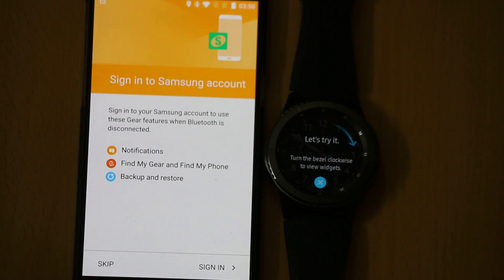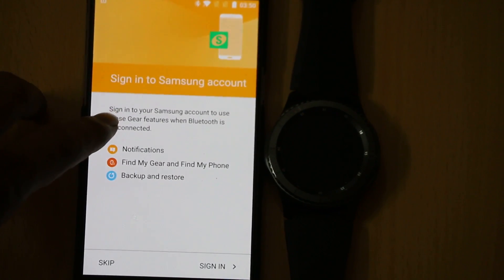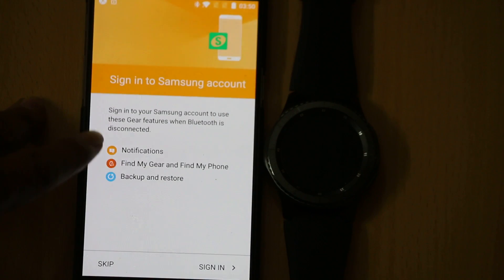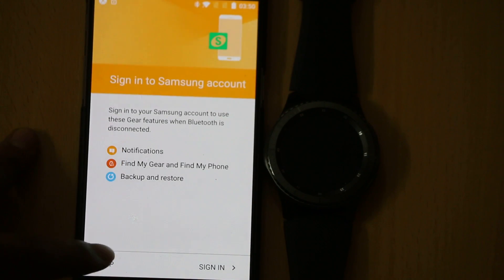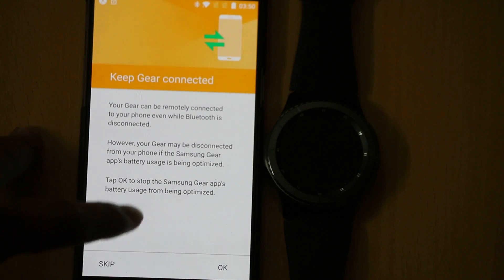If you have a Samsung account, you can directly sign in. If you do not have one, just tap the Skip button. The benefit of having a Samsung account is that you get features like notifications, Find My Phone, and backup and restore.